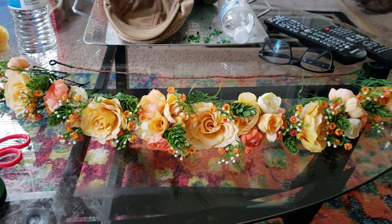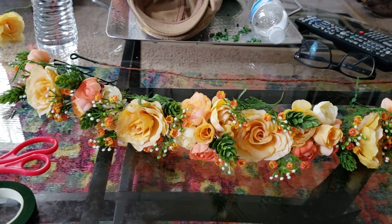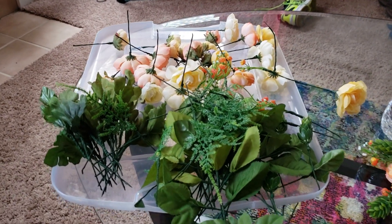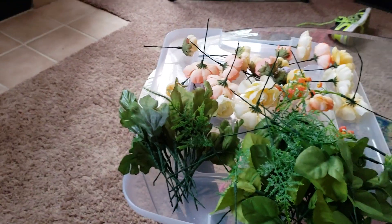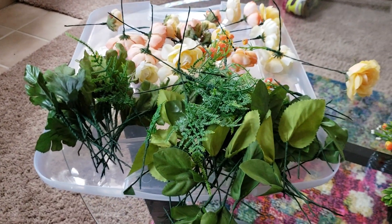To avoid what's happened to me in the past — getting the crown almost finished or halfway finished and realizing I'm out of leaves or another element and having to set it down and go back to the drawing board — over here is all of the materials I prepped. In the layout I don't have the leaves because with all these different textured leaves I should have plenty to start and finish my crown.